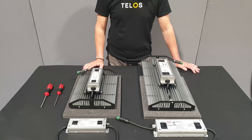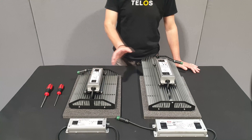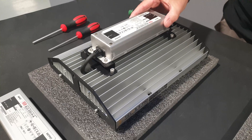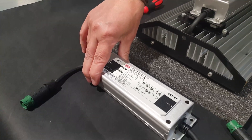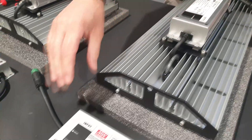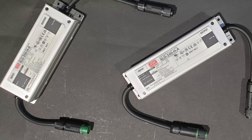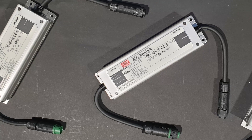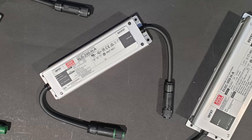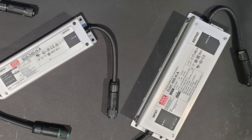This is a Telos instructional video to show you how to replace the driver on the Telos 6 Pro and 10 Pro Slimline models. For the Telos 6 Pro you'll use an XLG200 driver and for the Telos 10 Pro you'll use an ELGC300 driver. The LED drivers used in our systems are manufactured by Meanwell specifically for Telos. It is important to only use a replacement driver that has been supplied by Telos or an authorized distributor.